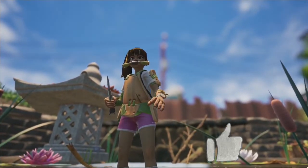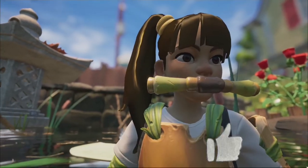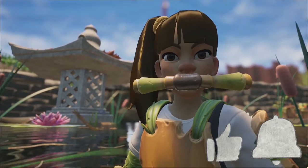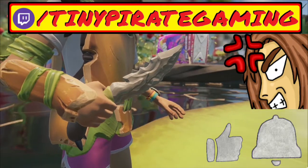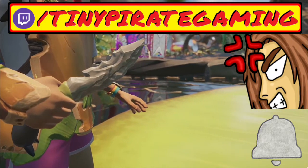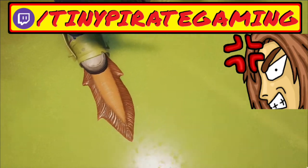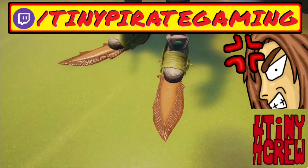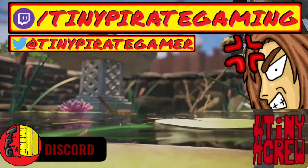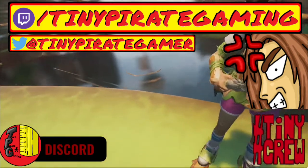If you enjoyed the video, you could do me a huge favor and gently touch the like button. If you want to see more Grounded-themed content here on Tiny Pirate Gaming, I hope this video earned your subscription today. If you want to challenge me to perform daring feats in Grounded or other games live, I invite you to follow me on Twitch.tv. You can also follow me on Twitter or join the TinyPirate Gaming Discord — links to all of those are down in the description below.